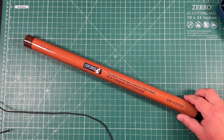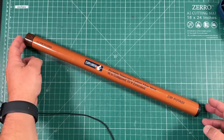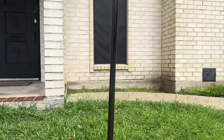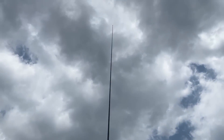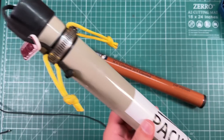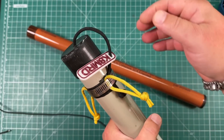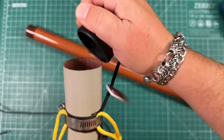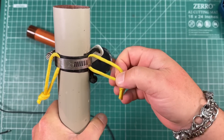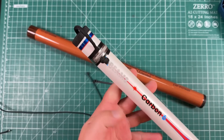Today I'm going to show you some modifications you might want to do to your new K8MRD Signature Gigaparts Carbon Fiber Mast — to not only prevent losing the cap, but also to add some guying points. This is something I typically do with most of my masts. For example, here is my Pactena 10 meter mast. You can see I've got a little paracord on here to keep from losing the cap, and I've also got some little loops here for guying.